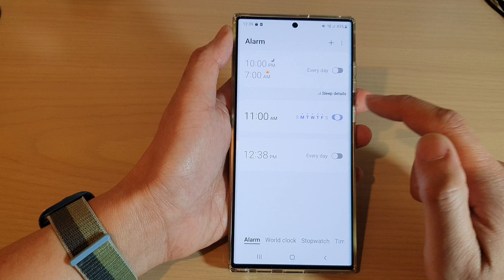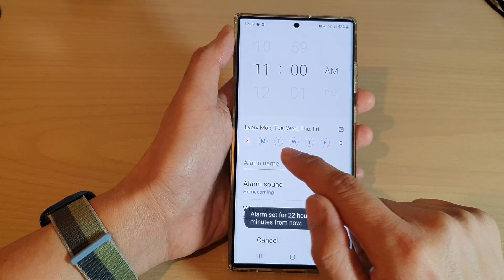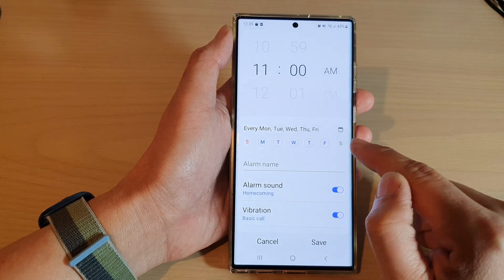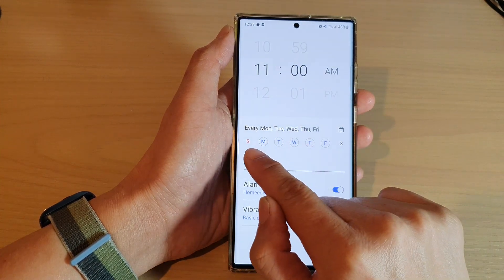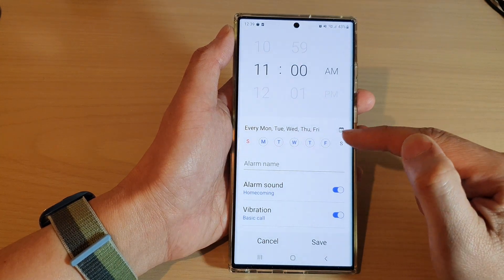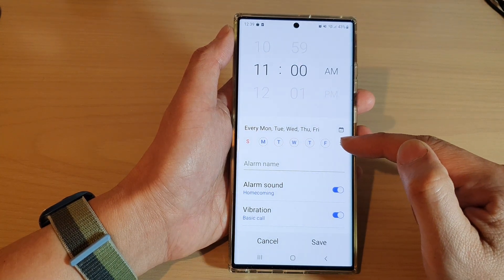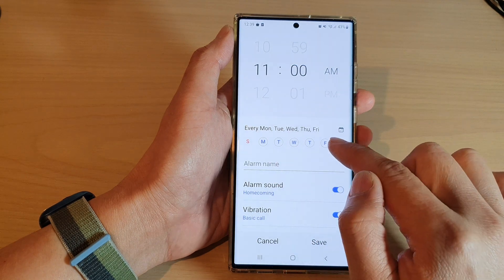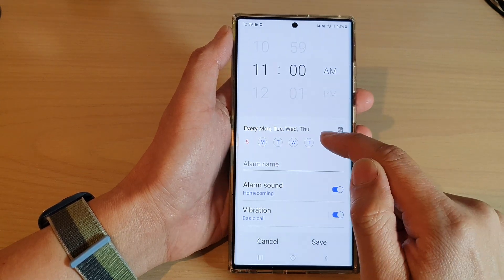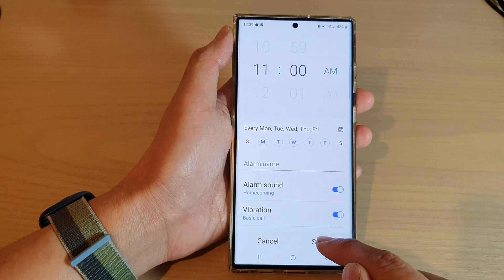You can also specify which days to activate the alarm. For example, on Sunday and Saturday the alarm is not set, so it only applies from Monday to Friday. If you want to remove Friday, you can just tap on it to deselect it, or tap it again to add it back.